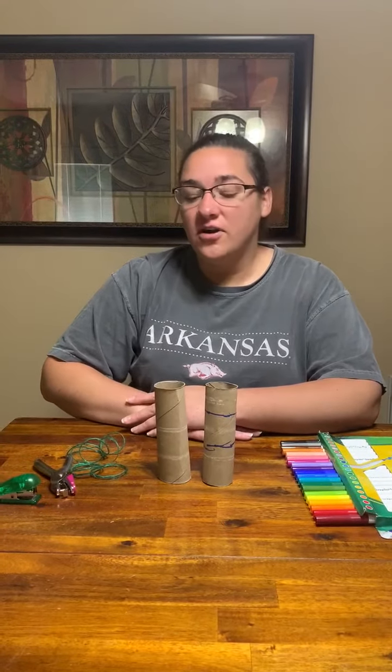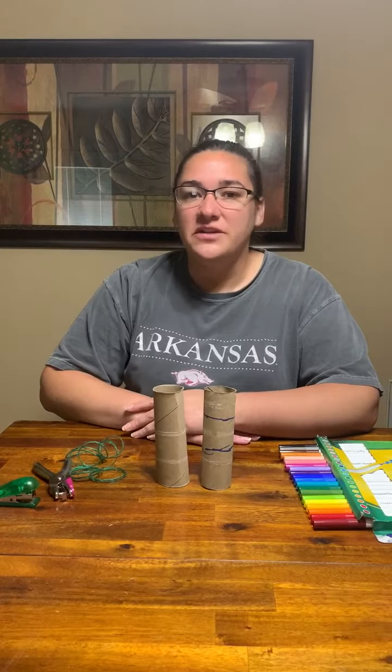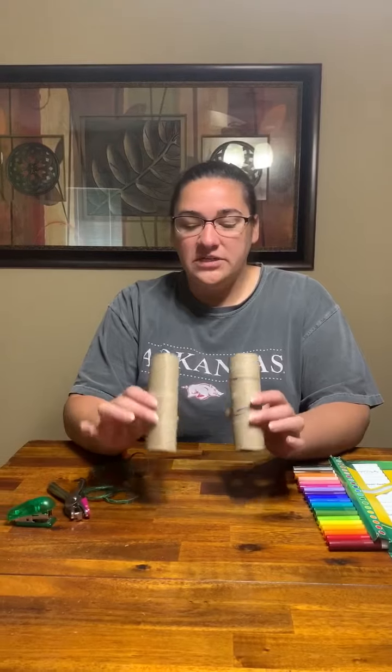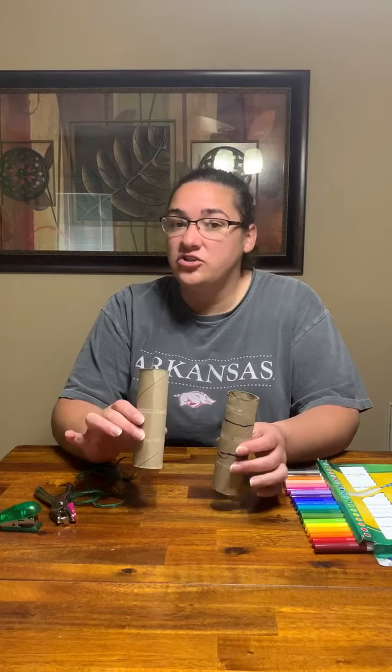Hi guys! Today for art, we're going to make a set of binoculars. How fun is that going to be? You can take them and go outside and look at the birds. I used a paper towel roll that I cut in half. I did not use a toilet paper roll because it has germs on it.